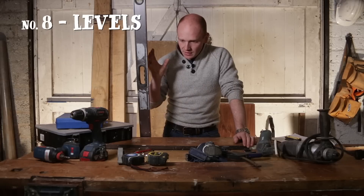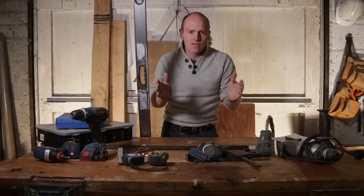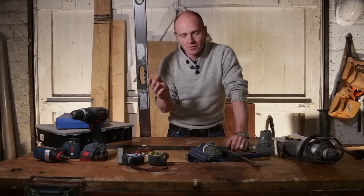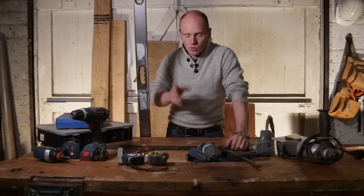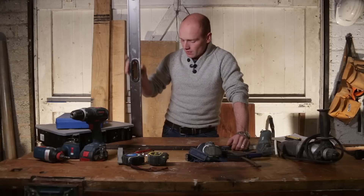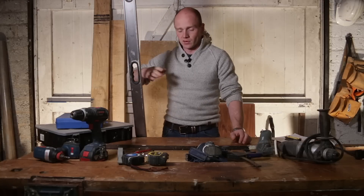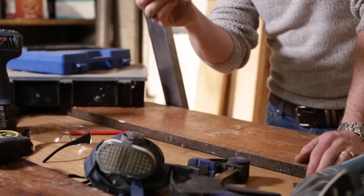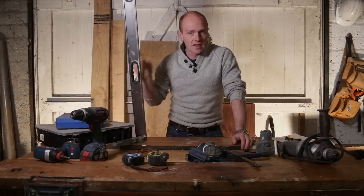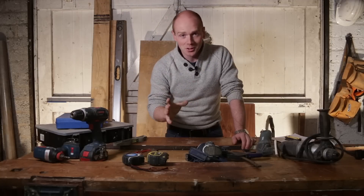Levels is the next one. You don't want to build or renovate a wonky house, and if you've got a short level it might be great for hanging pictures but if you're doing any amount of work — putting up a stud wall, checking countertops or worktops — you want something a bit longer. These came in a set, they're very inexpensive but seem pretty accurate and they're definitely nice and straight. This one is six foot, and there was also a four foot, a three foot, and a little torpedo level with magnets. Just get a decent couple of levels or a set like this and make sure everything is nice and straight.